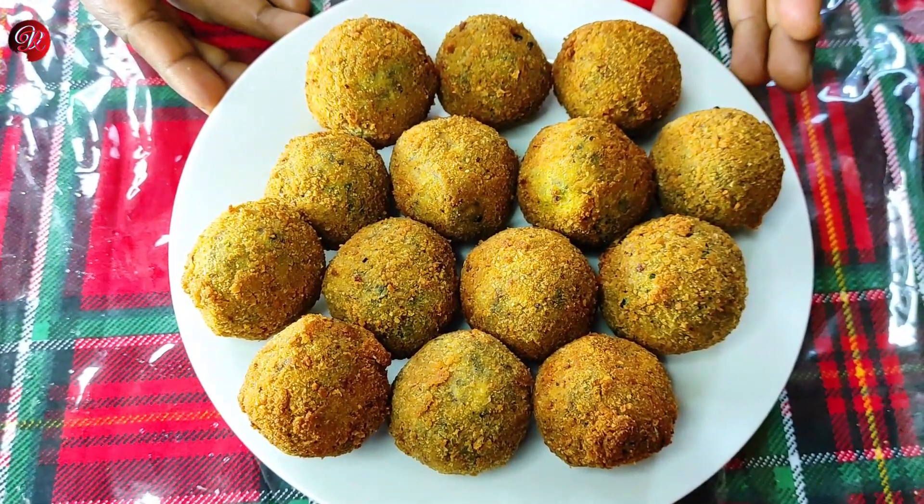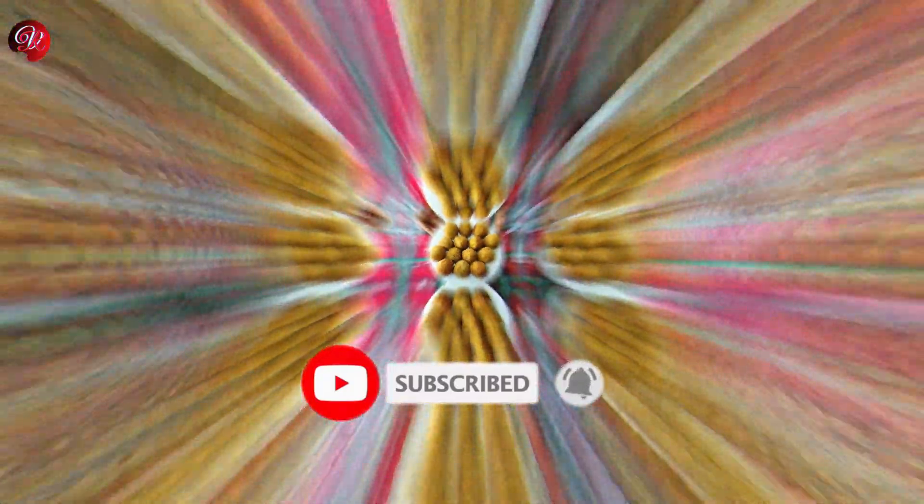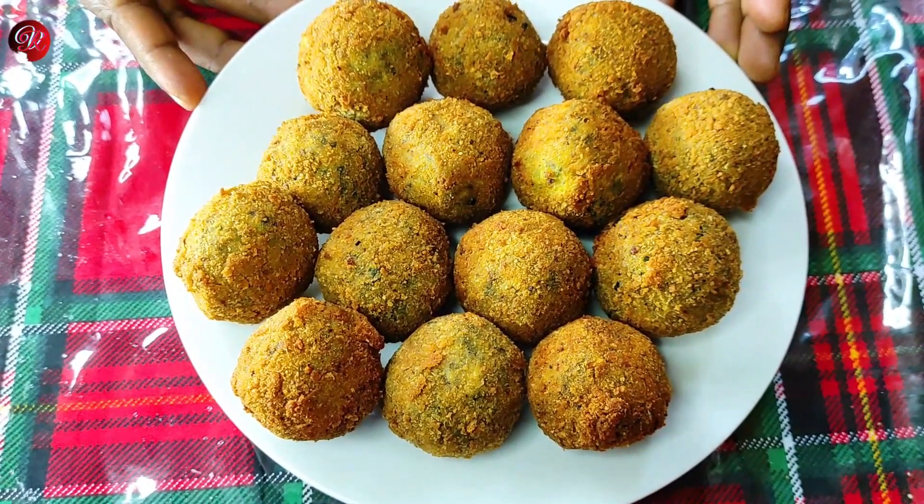If you like the video, please subscribe and click the bell icon. If you like the video, please leave a comment on this video.